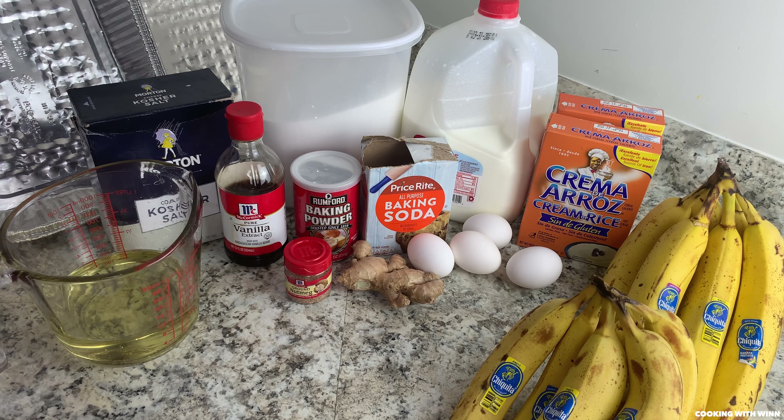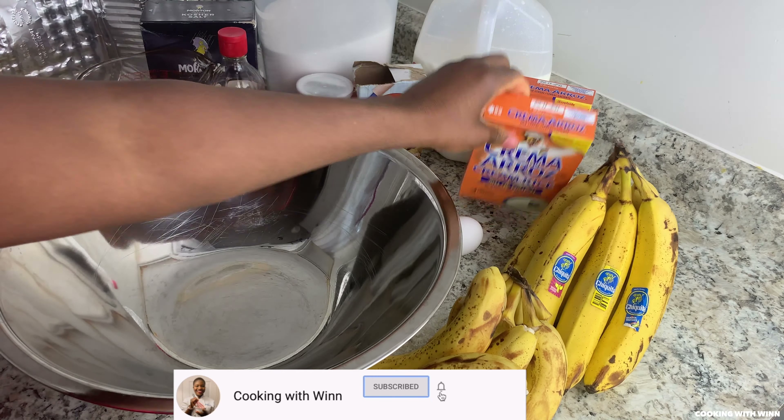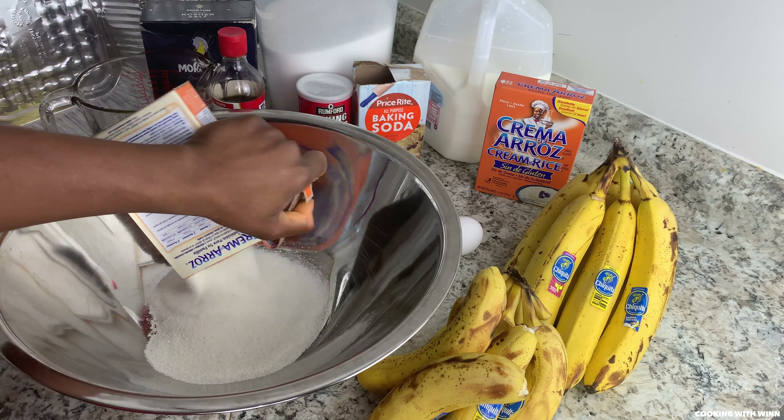Once you have all your ingredients ready, you just want to get started on the dry ingredients. Once you have all your dry ingredients in the bowl together, you can move to your wet ingredients. Now you want to get your cream of rice added to the bowl.